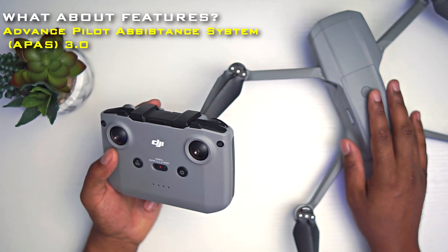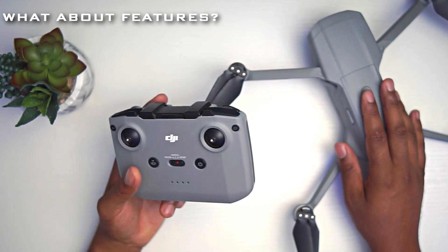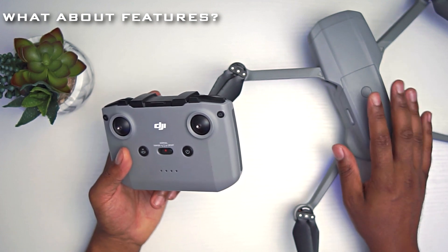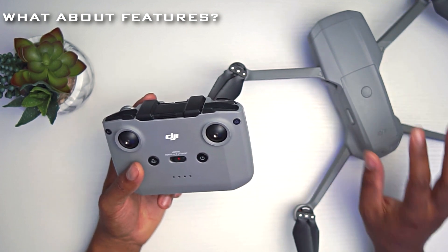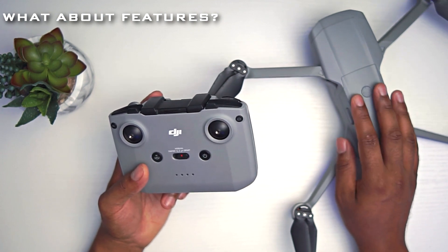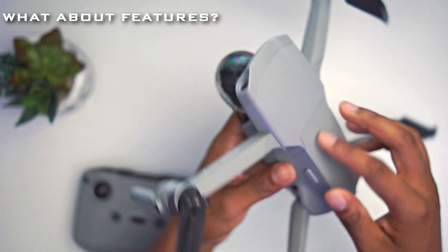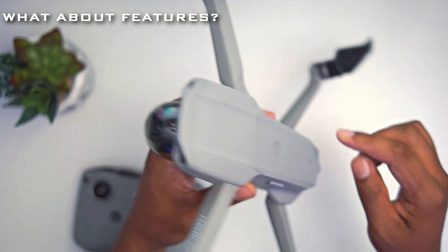It also has obstacle avoidance — APAS 3.0. I know it's not APAS 4.0, but APAS 3.0 actually works really well. It gives you peace of mind when flying around trees or tight spaces, making sure your drone does not crash. However, one thing I will say is there are no side sensors — only sensors at the front, two at the back, and two underneath.